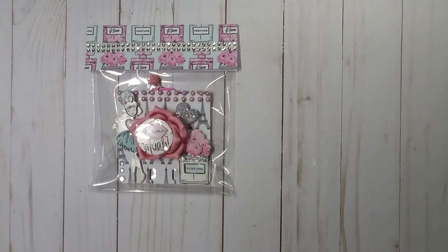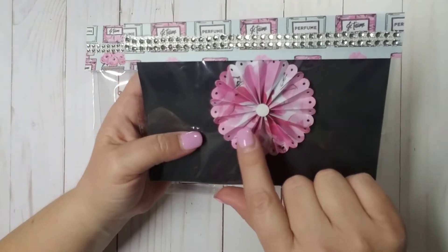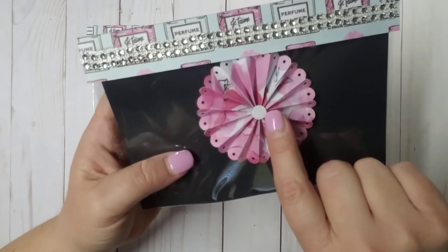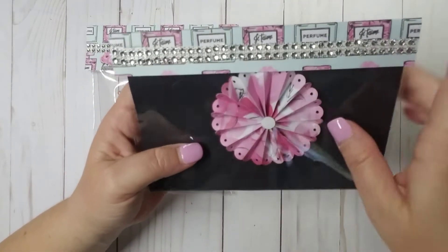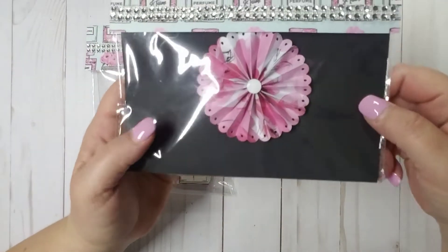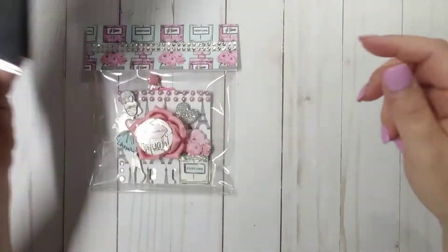And then her rosettes — they are made out of paper from the same collection. In the center I added a cute little glitter paper. It's white — it's hard to tell on camera through the plastic, but it's white glitter paper. I did leave these blank so Miriam could dress them up however she wanted to.